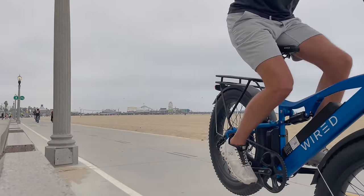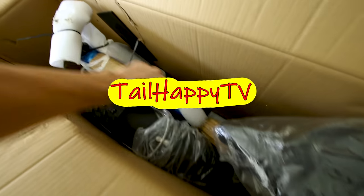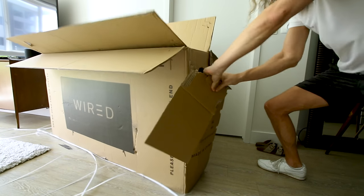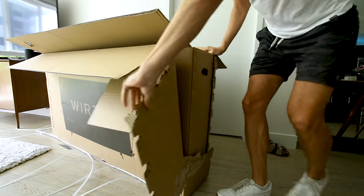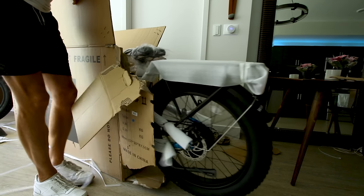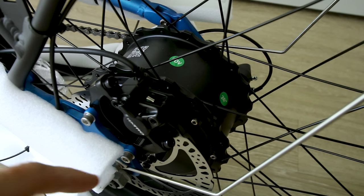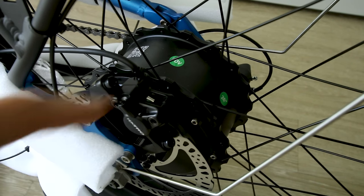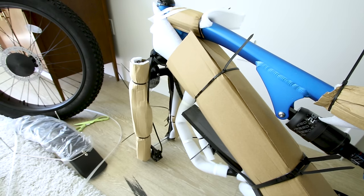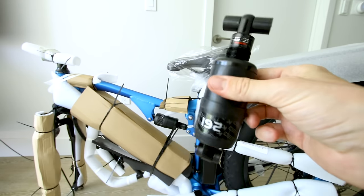In today's video we're going to find out what the Wired Freedom is made of, and it looks like we've got the blue one. This one came with a nice handwritten note. Here's the goods — and that is not a normal motor, that thing has some serious size to it. Here's the first peek at the rear suspension, which is full suspension, and this one actually came with a second rear shock.